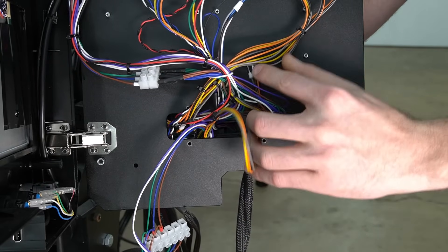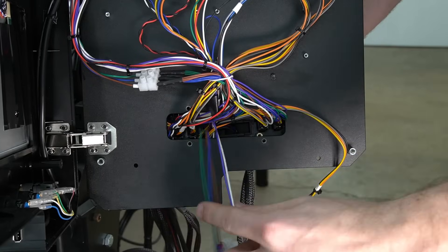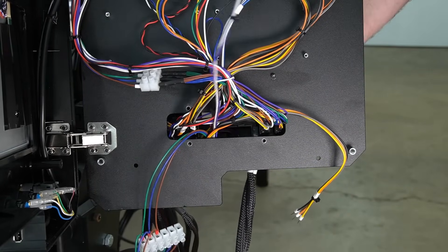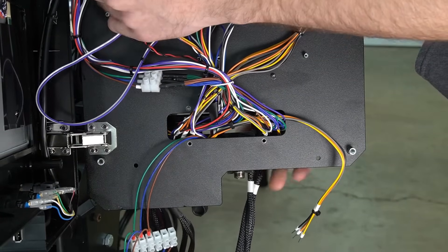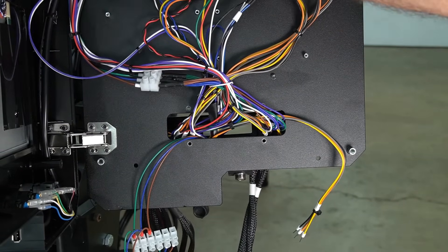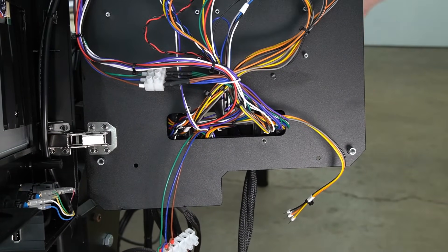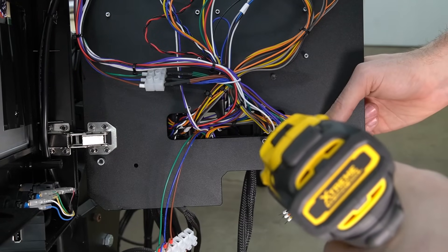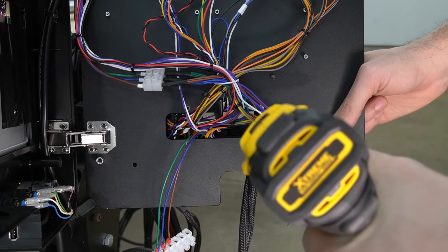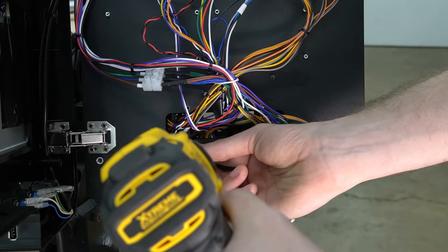The next set of wires we're going to route and install is the differential wires. These control the step and direction for your motor. We're also going to take the two input wires with the resistor attached and route them up the left side of the Masso, making sure to place them behind any already present wires. Once we have those wires routed roughly in place, we'll use the bolts and a 2.5mm hex key to secure the bracket back to the Masso.